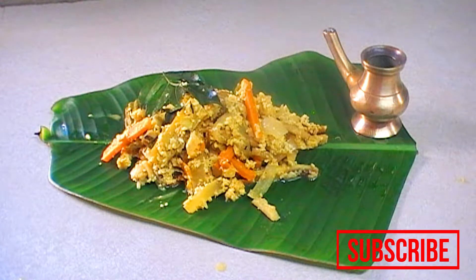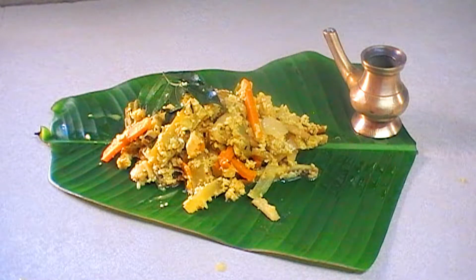Welcome to Simi's Naadan Kitchen. You are watching Simi's Naadan Kitchen with Simi. I am going to make a Naadan recipe. This is an avial.